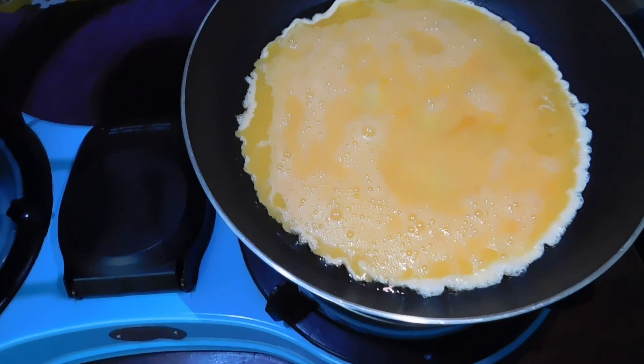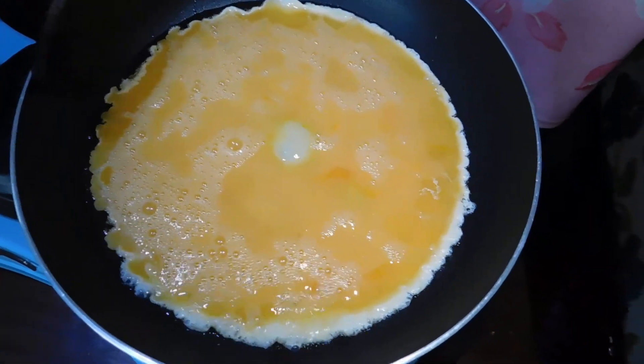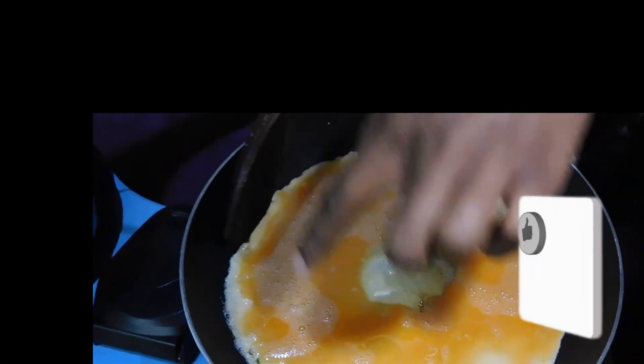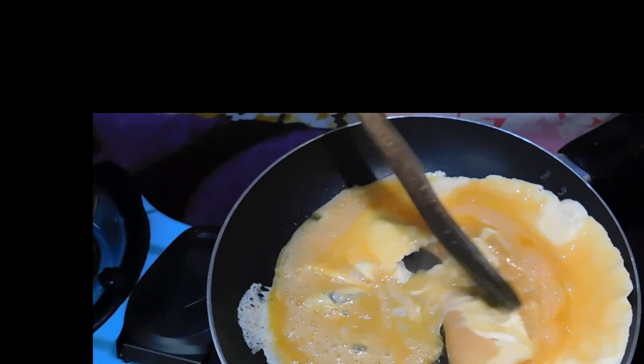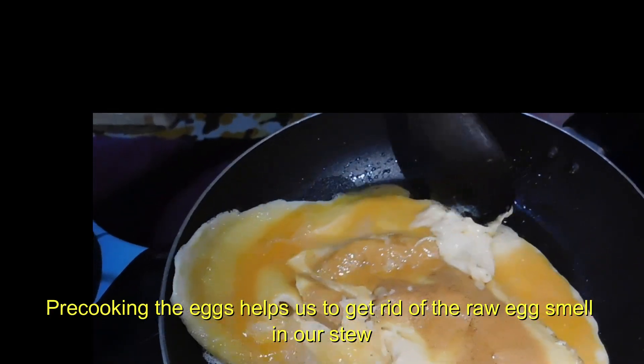So I'm just going to wait for it to cook below, then place my wooden stick to this side and pull towards the middle. My egg is perfectly cooked at the edge, so I'm just going to pull it to the middle — just like that. It has changed to that golden brown color, which is okay.